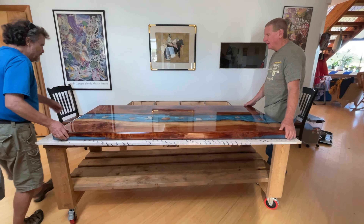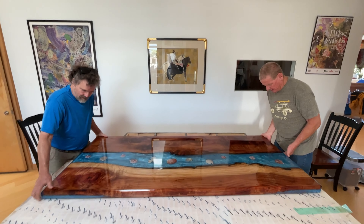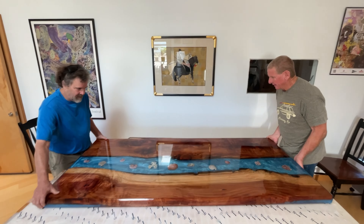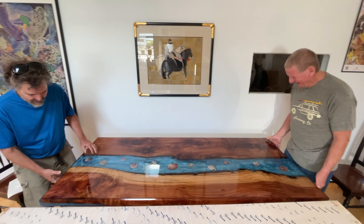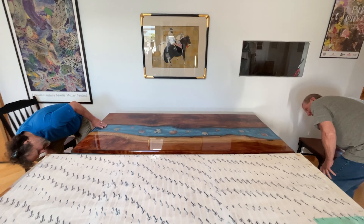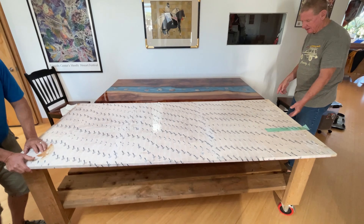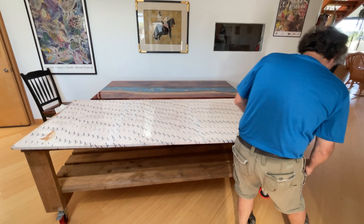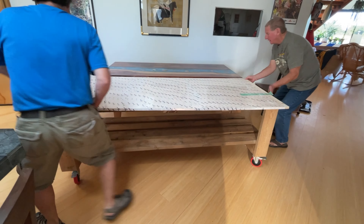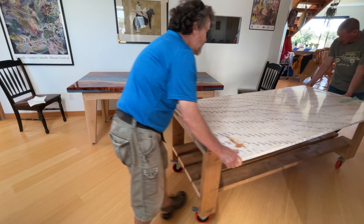Let's just slide it a little bit. There we go. Gently down, hopefully. We're going to find out if the legs work. The table weighs over a hundred pounds, and when we laid it down on top of the box frame there was no complaint from the box frame or the legs — no squeaking, no creaking, no movement. I'm really happy with that. The frame and the legs are rock solid.